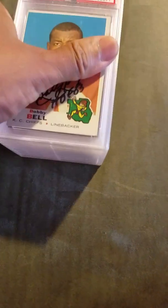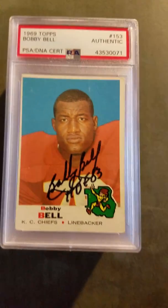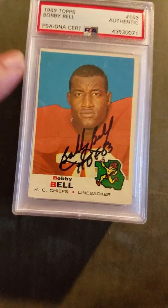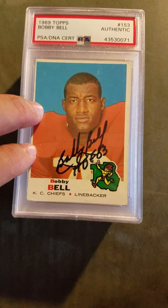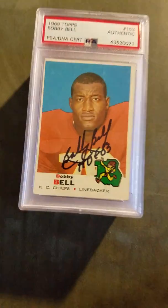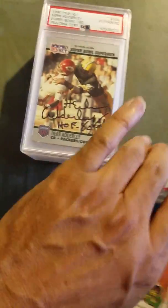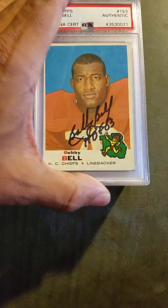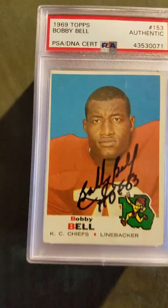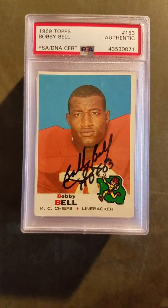There it is — 1972 Topps John Riggins, authentic. So folks, that is it. I hope you enjoyed my little PSA DNA submission reveal. I always like getting my autographs authenticated. I'm doing a project where I'm trying to get all my football TTMs authenticated, and then I've got a pennant that says NFL Hall of Fame and I'm going to frame all my cards around the pennant.